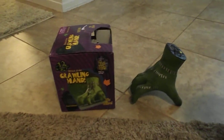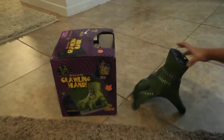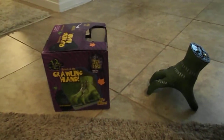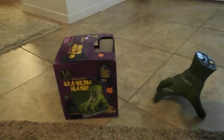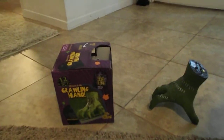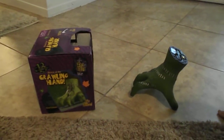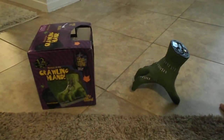Hey guys, welcome back to Jets TV. We wanted to show you the Attack of the Crawling Hand that we just got in the mail. We did order this from the UK — I don't know if they sell these here in the US. I know that Spirit is selling the Crawling Hands, but they're not like these.